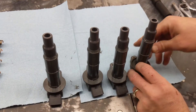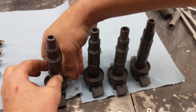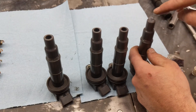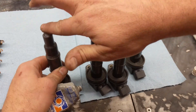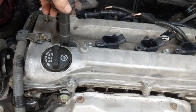I'm reusing the old boots and tube seals because they look fine and that's what I had available at the time, but it's a good idea — and it's pretty cheap — to replace the rubber components while you're at it. I'm also using a little bit of dielectric grease, which is an insulator and sealer for electrical connections.